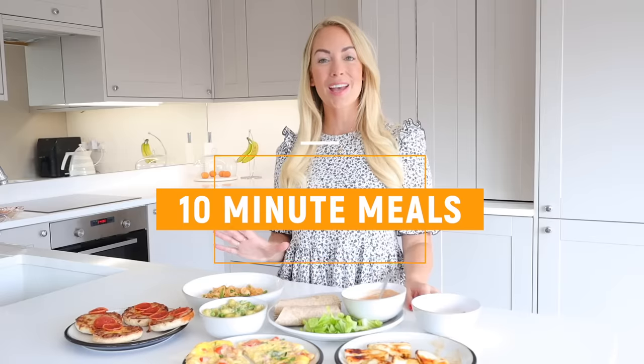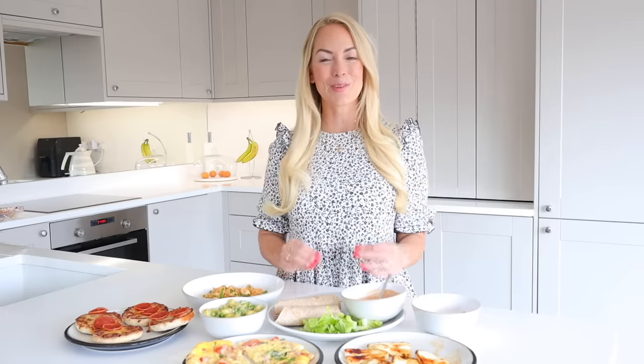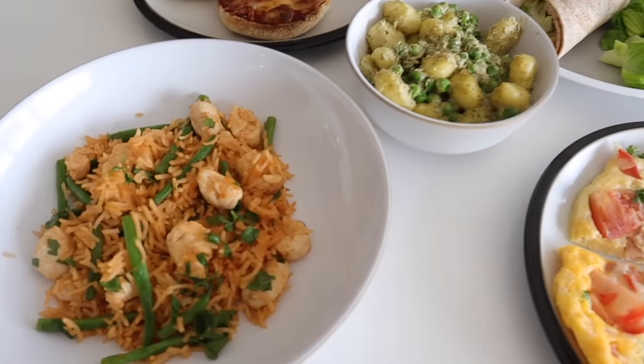Hi guys, and welcome back to my channel. Today I'm going to be sharing with you five 10-minute family meals. These are all perfect for those nights when you get in late and you're like, oh my gosh, I need to get something on the table.